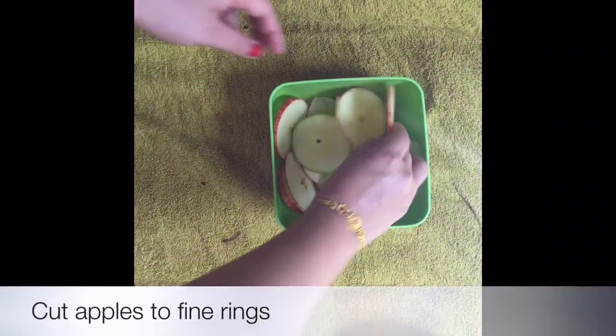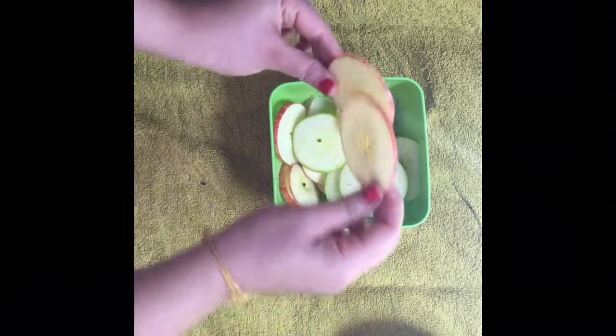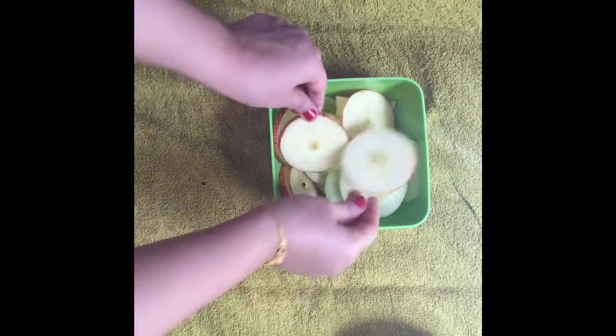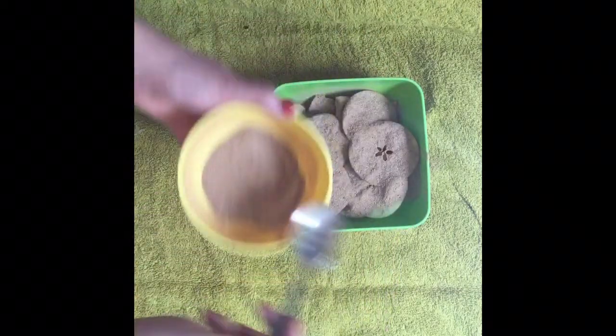Cut the apple into fine rings. You can also cut them into slices if you like. Cut them very fine to get crispy chips. Sprinkle the mixture on top of the rings and coat them evenly.